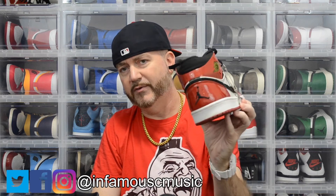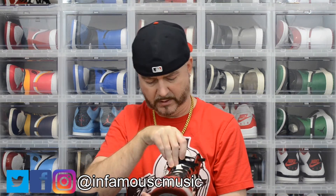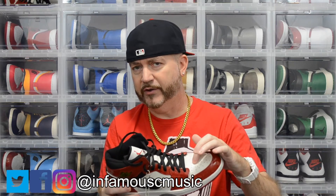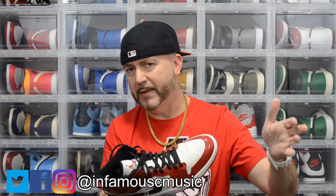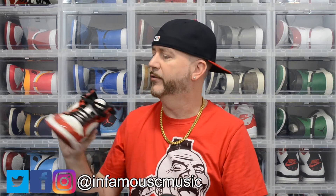This is like a mid-top version; it has the Jumpman on the back. I rarely wear these. I do suggest putting sneaker shields in, especially in patent leather. I do have them in here — I wore them a few times without sneaker shields because back then they didn't have sneaker shields, to my knowledge. So I do have a little bit of toe box creasing on this one from when I wore them in the early 2000s.